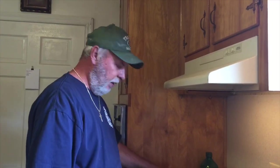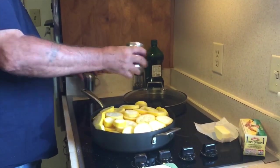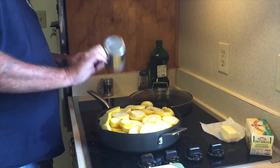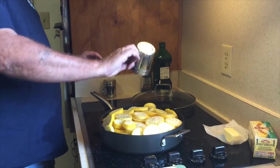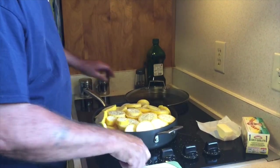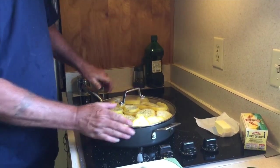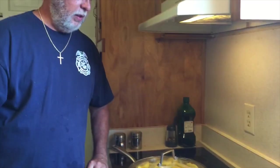I got the squash chopped up in here. The last thing I do is add a little bit of salt — you can add however much you want — and some pepper. We'll set that on medium, put a lid on it, come back in a little while and stir it, and I'll show you what it looks like when it cooks down.